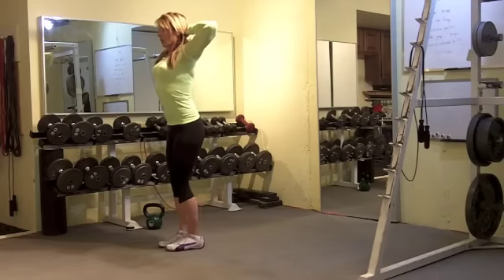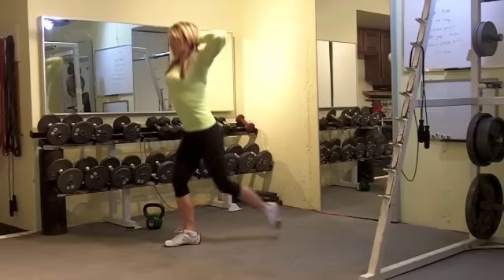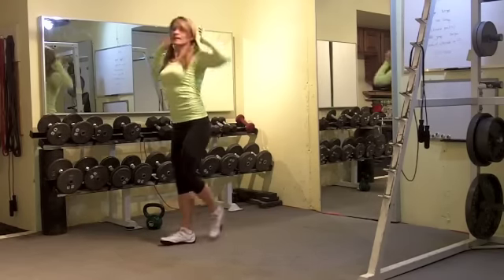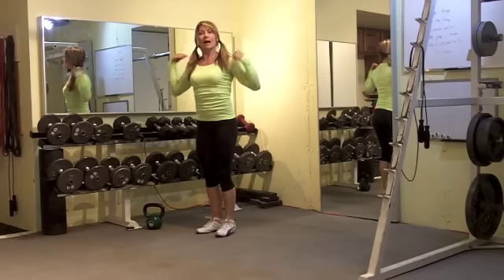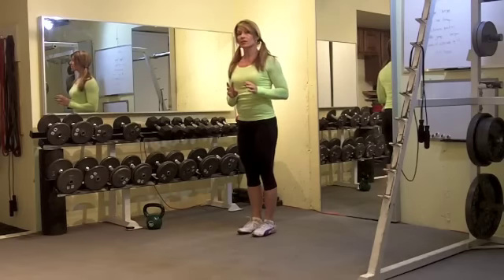Then you're going to go into a prisoner reverse lunge. The beauty of this prisoner position is that it works the upper back. You're squeezing the upper back and stepping onto that front foot. 30 seconds of each exercise.